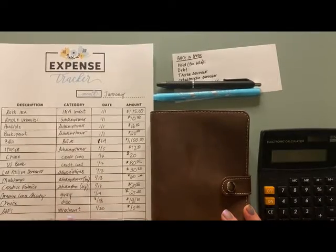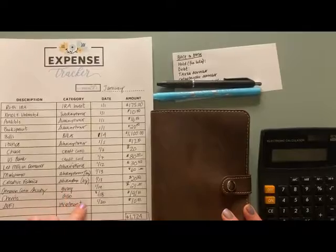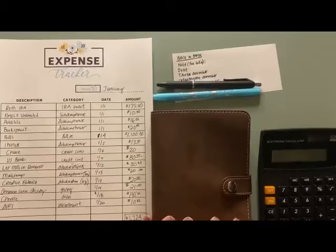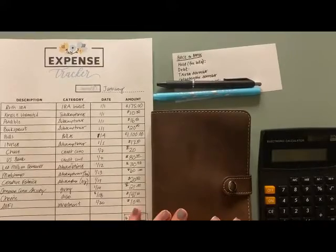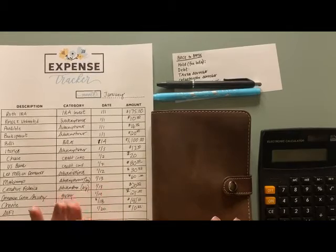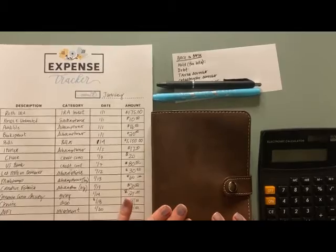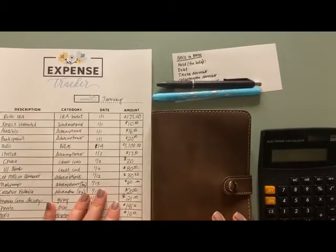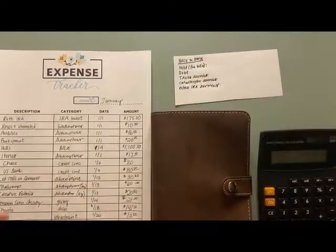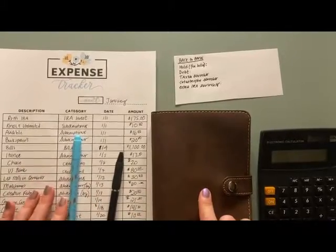Let me tell you what I have going on here. This is my expense tracker for January, which I just filled out in my last budget-with-me video. This is my adulting binder where I keep most of my bill-related stuff. We will be digging into another binder to pull some other stuff out, but for now this is my main binder. I have my calculator and a highlighter so that I can mark off all the things we are able to pay out of this binder.